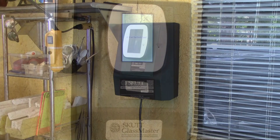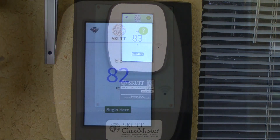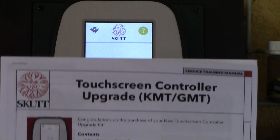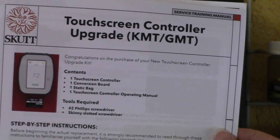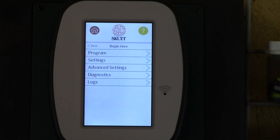Let's check out some of the features of this touchscreen controller. I've got these directions here, which I plan to read cover to cover — luckily it's not that many pages. But in the interim, like everybody else when you get a new toy, you want to start pushing buttons. So it says 'begin here,' so let's begin here. It's got program settings, advanced settings, diagnostics, and logs. Let's see what programs does.